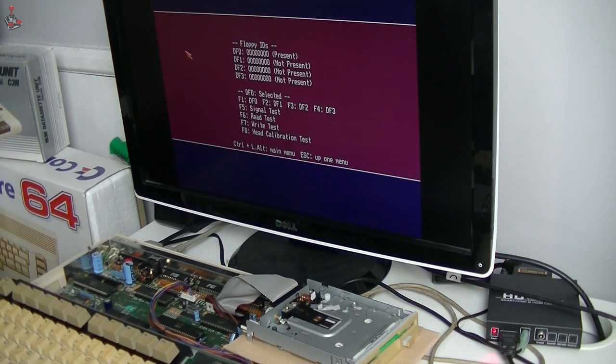This is brilliant. Let's do a read test. Cannot read track 33. Okay, right.